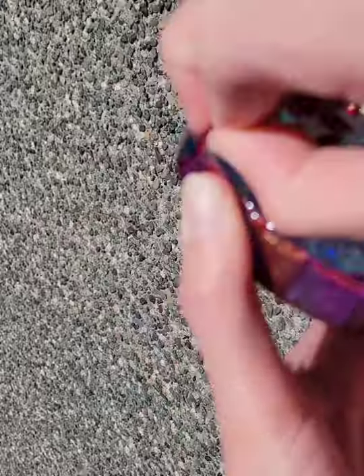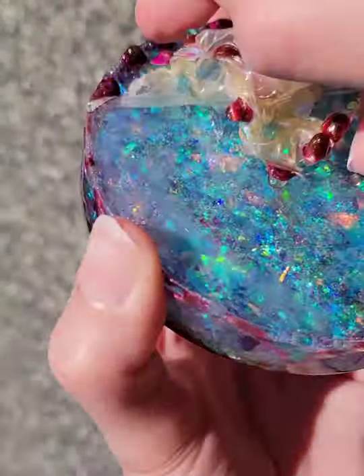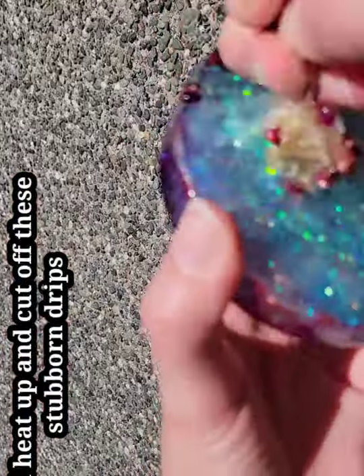Hi everyone! Here is a resin coaster that I made, and I wanted to show you that you can use liquid latex for the resin drips. They peel right off after you have done your top coat.